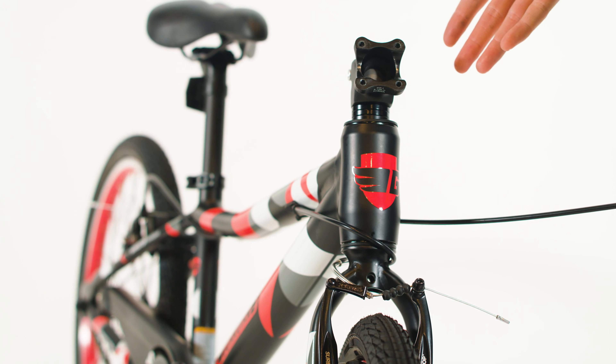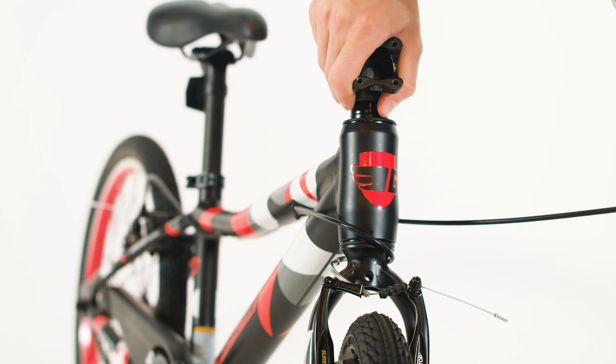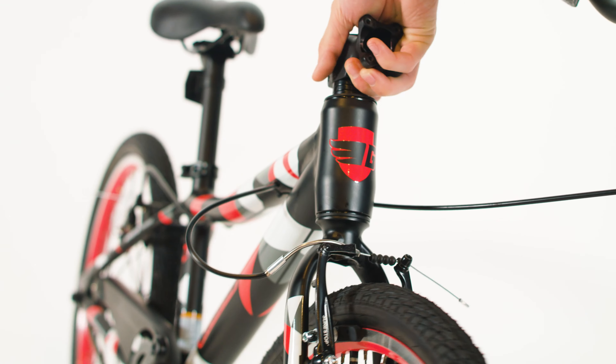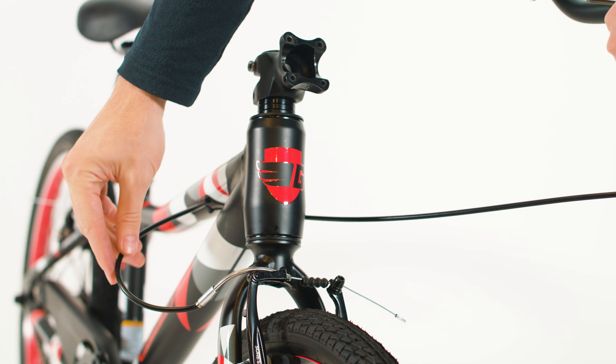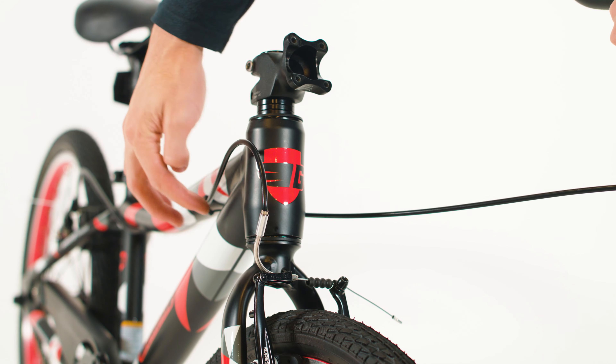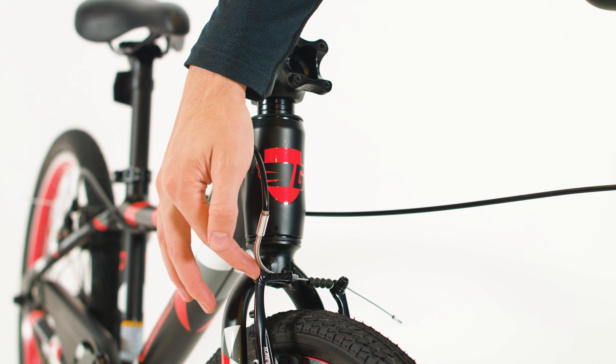Now that the handlebar is off, take the stem here and twist the fork all the way around 360 degrees to get things untwisted. The cable should look just like this, where it's coming straight out of the frame and straight into the brake.